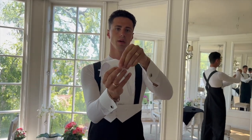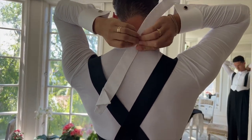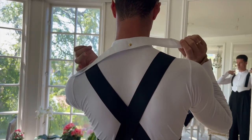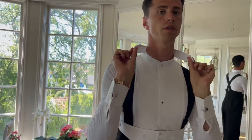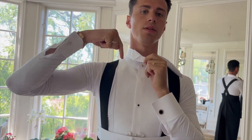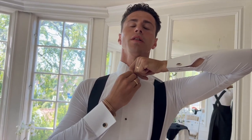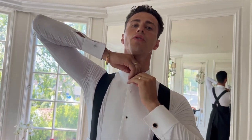The next part is the collar. There is a hole right in the middle — we need to put this button through the collar in the middle, so in front you see the edges coming down. Then you take the right side of your collar and go through the button, then take the left side of the collar and go through the button. Done.